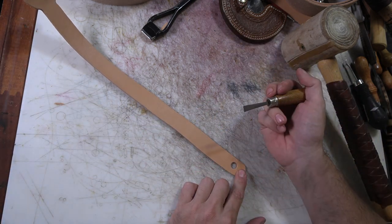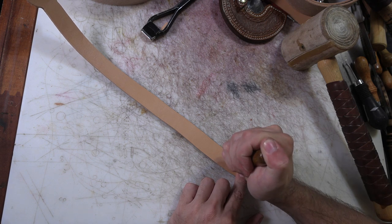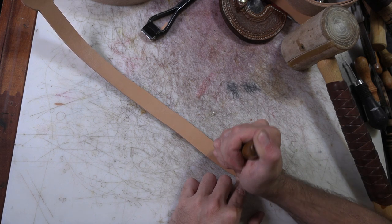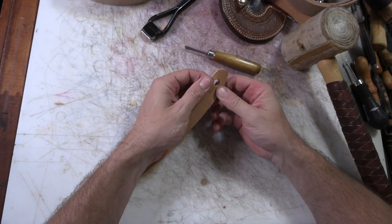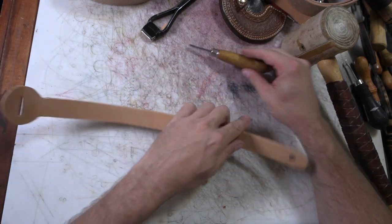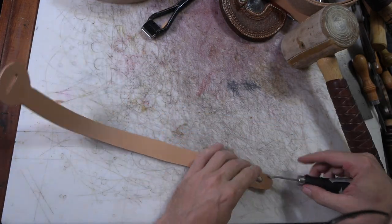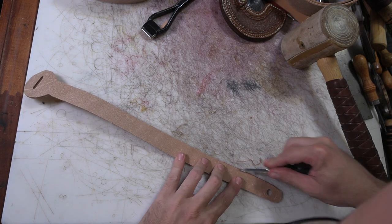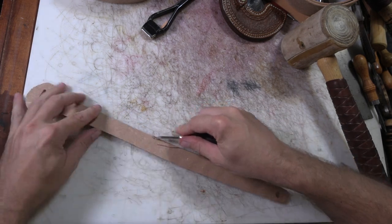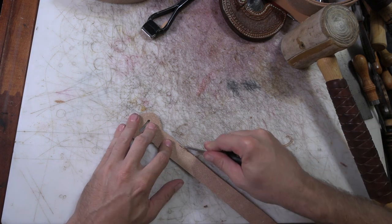I just use flat wood chisels to cut these - you can get wider ones, but this one does enough and I just on occasion use it twice. Now let's go ahead and bevel our edges. What makes this a simple project is there is absolutely no stitching, no gluing stuff together.